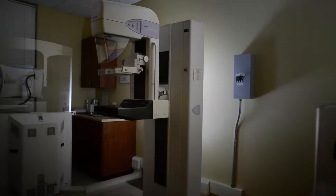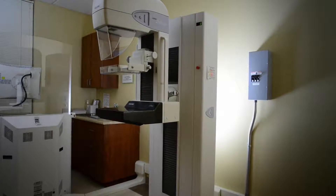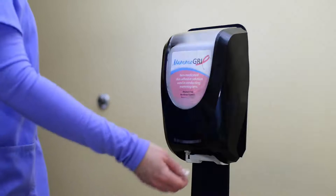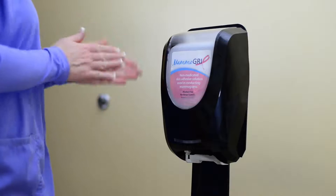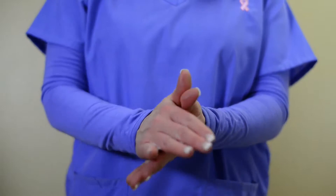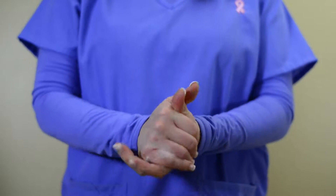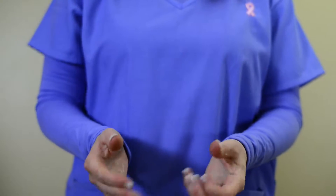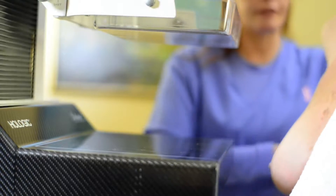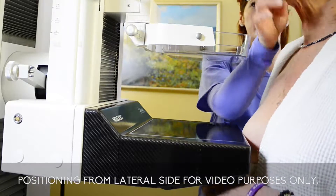With Mammogrip, you use the same positioning techniques you already know. But first, place one pump of Mammogrip foam into the palm of your hand and rub your hands together. As the foaming solution starts to dry, it creates a slightly tacky feeling. While Mammogrip starts drying, remove the sleeve from one side of the patient's shoulder.